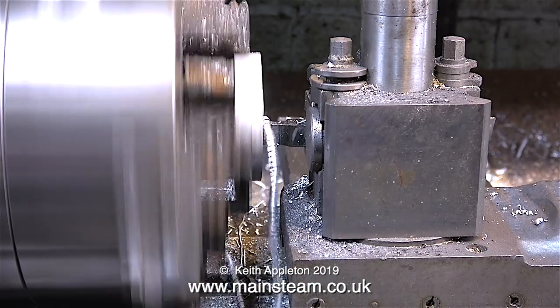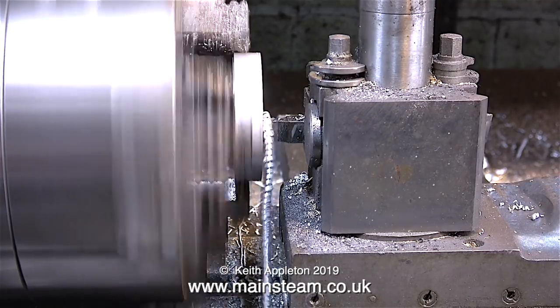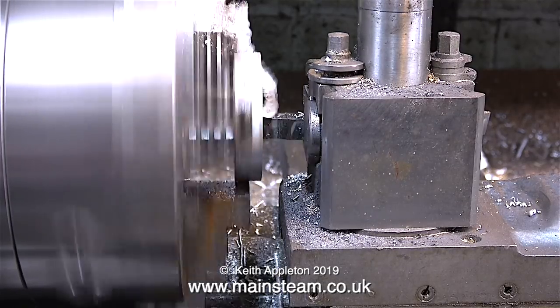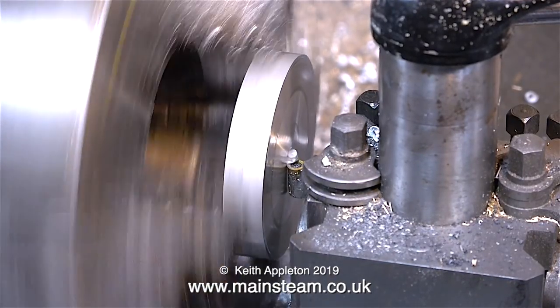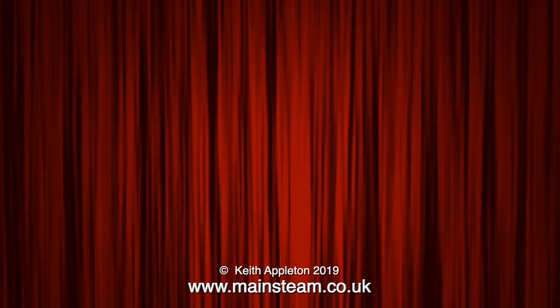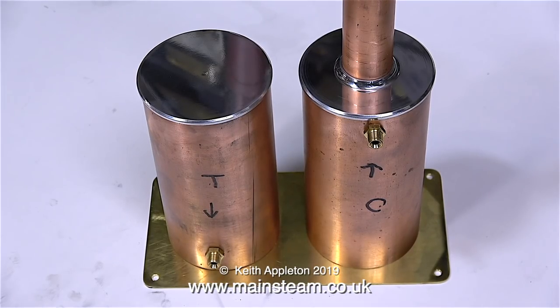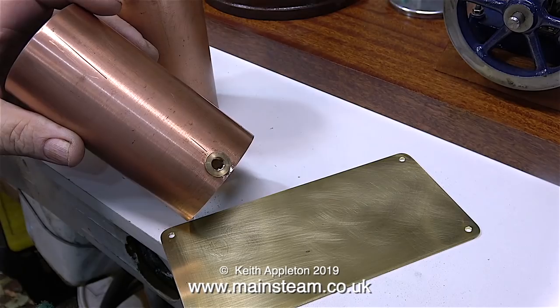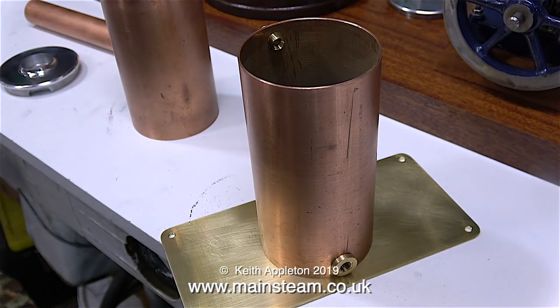I will shorten the chimney tube to be at the same height as the boiler chimney and will also make a brass ring just like the one on the boiler to fit around the top. Time now to make the cap for the water tank — more or less the same procedure so I'm not going to labour the point by showing every step. The main difference is that this top cap doesn't have a big hole in the middle and doesn't need to be a tight fit on the copper tank. I've also added a bush to allow me to fit a drain tap to drain the condensate at the end of a run.